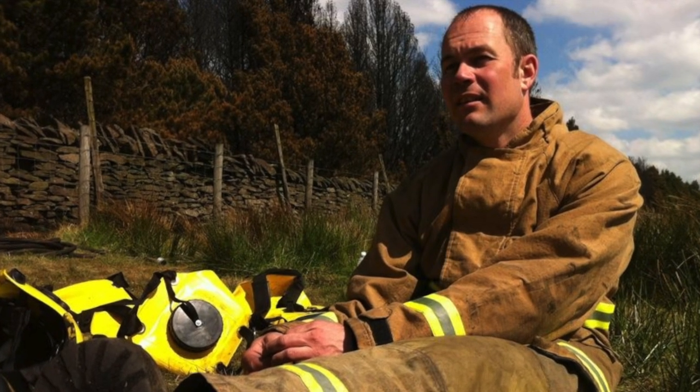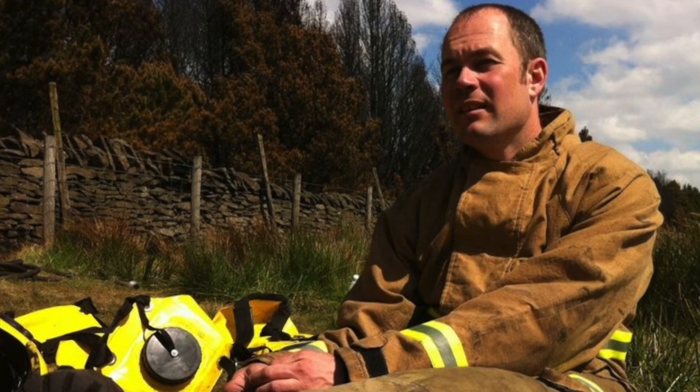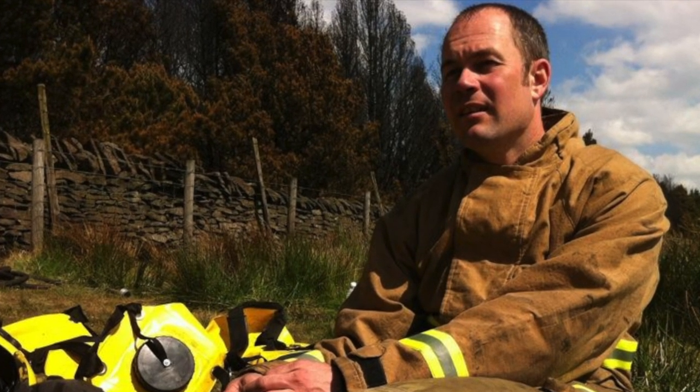Prior to making videos on YouTube I worked as a firefighter for nearly 20 years, serving my community and helping to save lives and promote the fire safety message. Unfortunately an accumulation of many upsetting scenes became too much for my mind to cope with, and after years of failed therapy I was retired from the service on the grounds of ill health and signed off medically for employment.